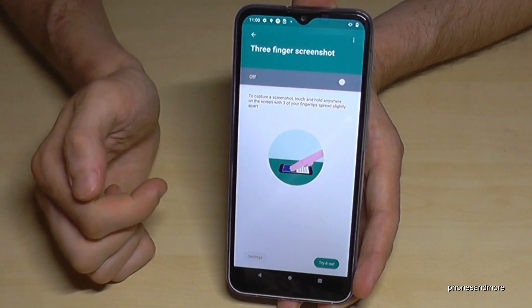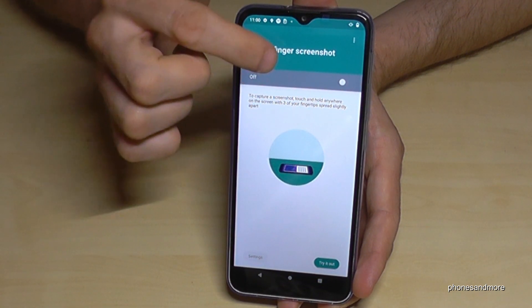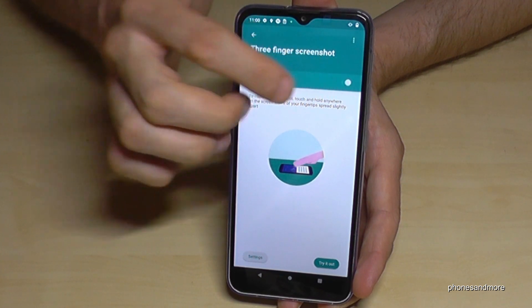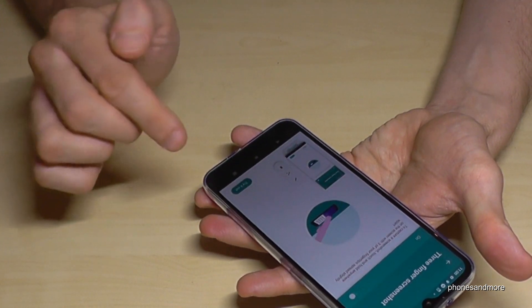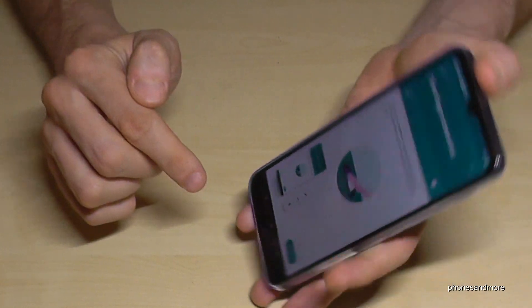You will see a tutorial first, but just turn the toggle on. Now if you put three fingers on the screen, you have a screenshot, as you can see. If you want to try the tutorial, just tap 'Try it out.'